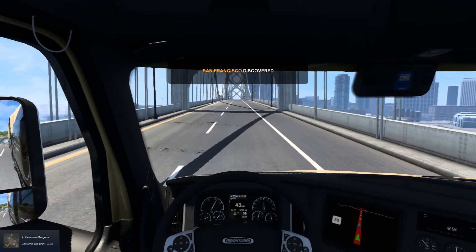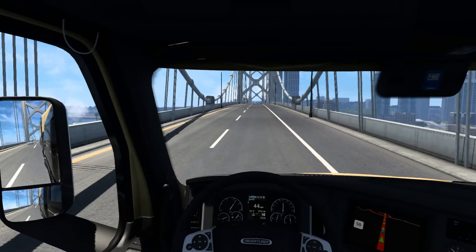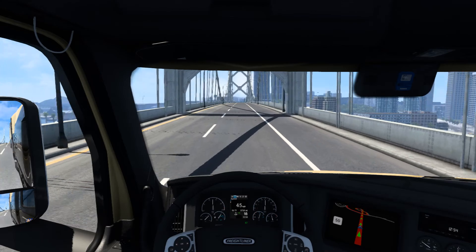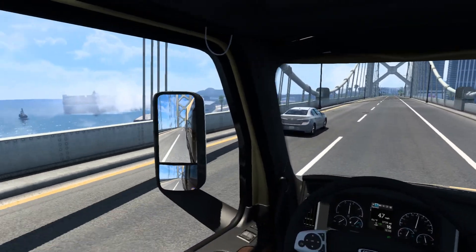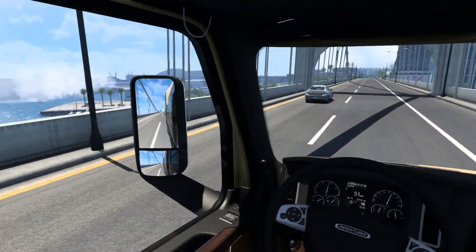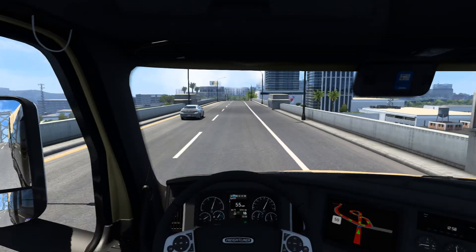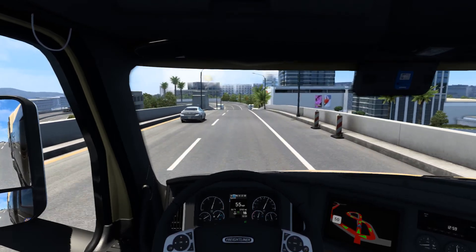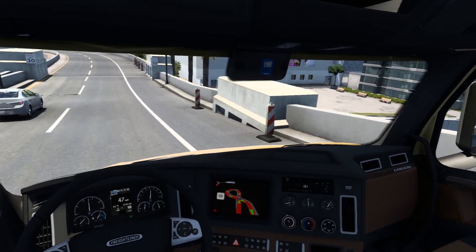Achievement progress - nice. I've already been to this area, not sure why that's popping up. There's some smoke down there. I just got really tired all of a sudden - it's like 1:09 in the morning. Oh hey look, it's 1 o'clock in the afternoon here in the game.